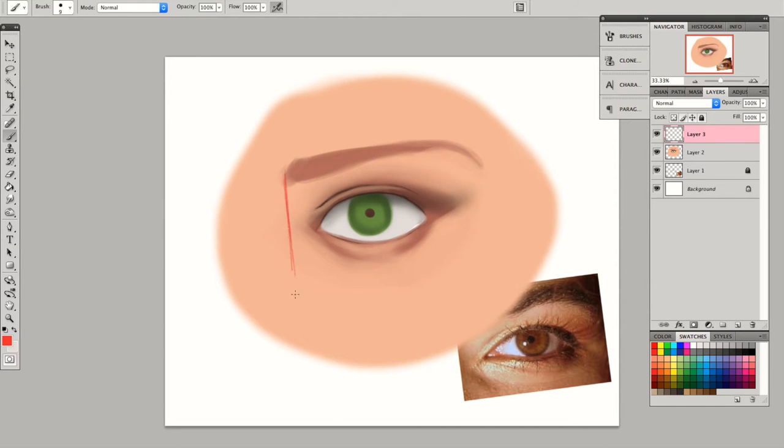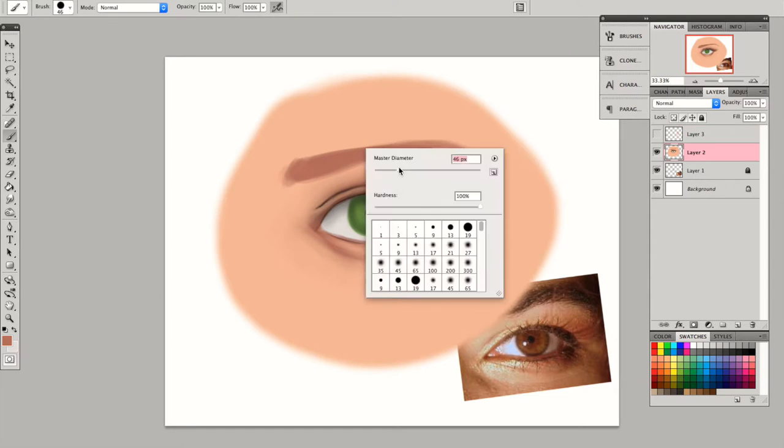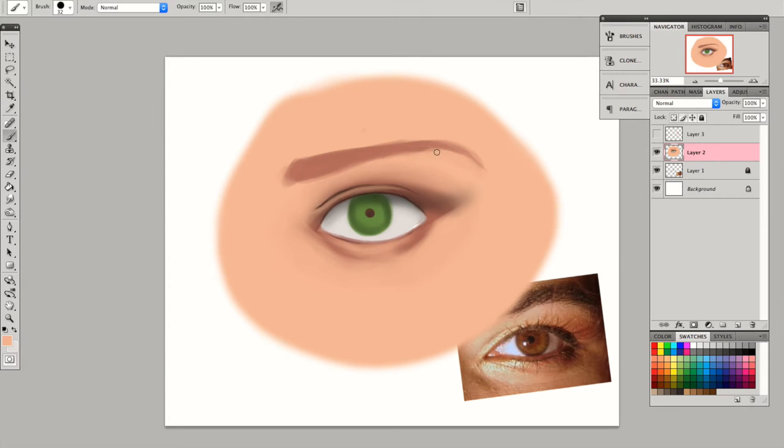It's always good to keep in mind that the eyebrow starts from the edge of the nose and ends at the line implied if there were to be a winged eyeliner. If you look at beauty gurus on YouTube and makeup, you would always see that the eyebrow is shaped in a way that it ends a little bit above the line implied if there were to be eyeliner.